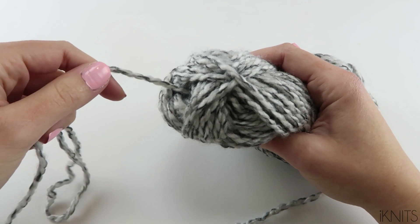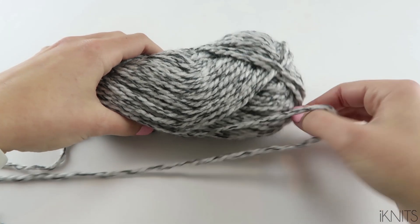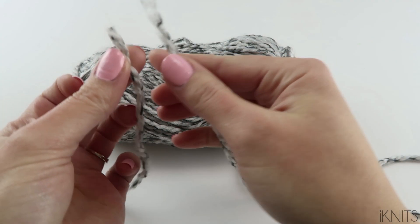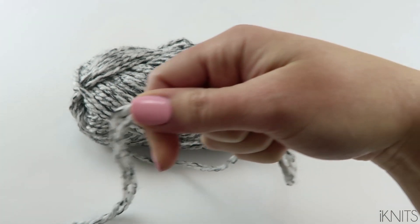I used the yarn just in the middle — I pull it out and find the end, and then I also use the outside strand and you just hold them together like this.